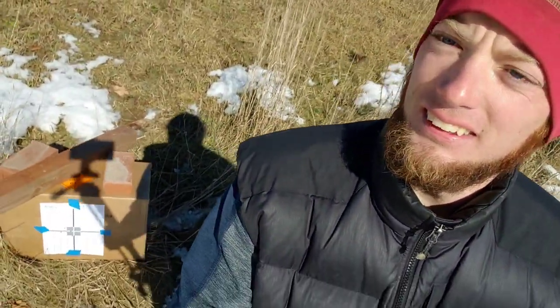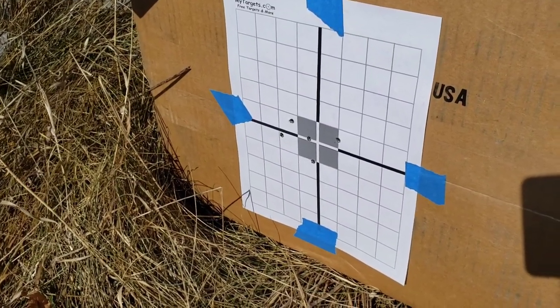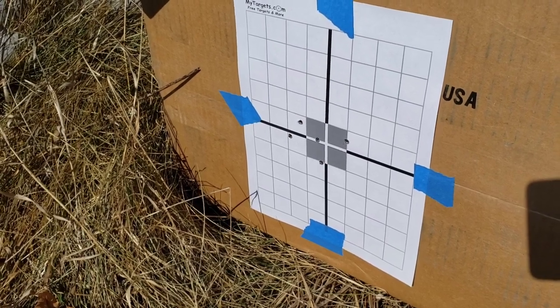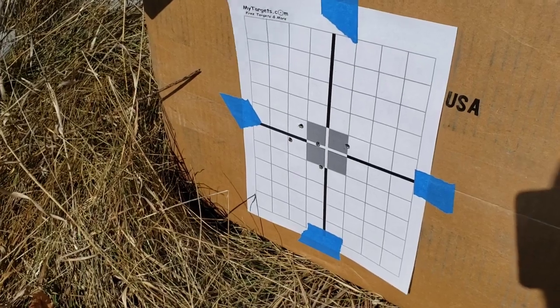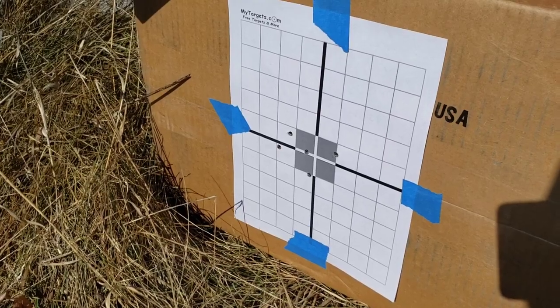There it is — five rounds of steel case Tula ammo, 55 grain, at 45–50 yards, whatever it is, I just paced it out. That's what we get. Let's shoot some 77 grain handloads and see what we get.